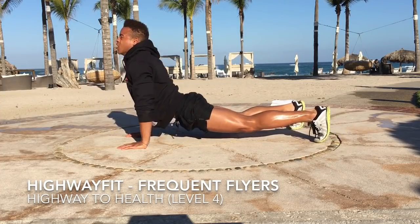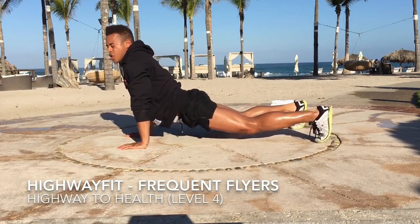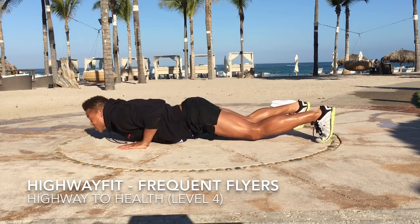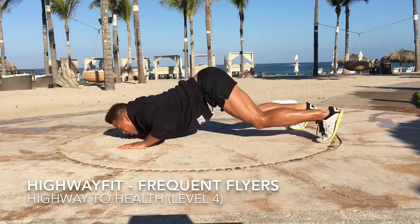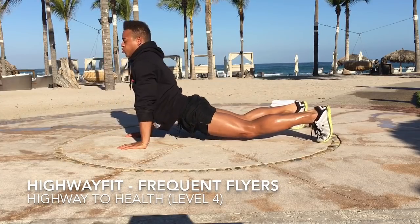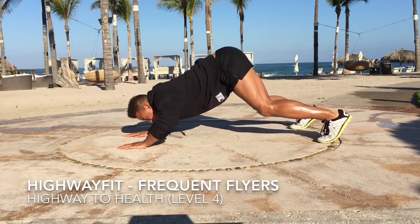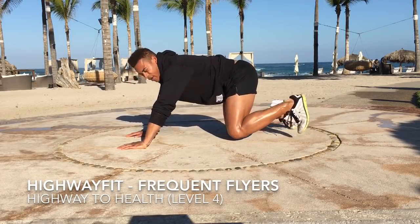Now these are dive bombers. I know you guys are very used to doing this in yoga class in the vinyasa form. Eight, nine, and ten.